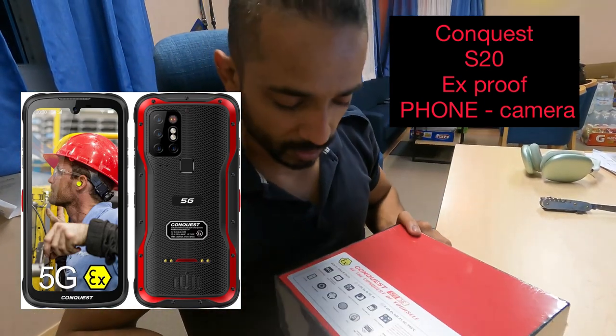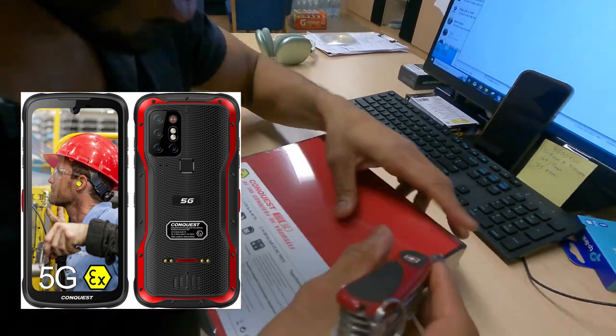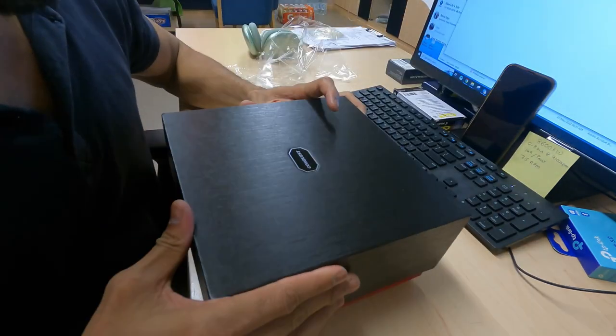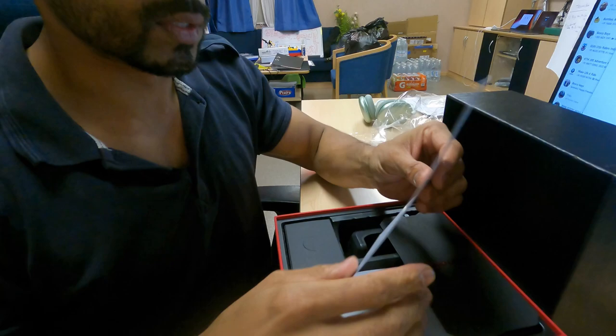Hey, good morning! This is the first time I'm doing any unboxing, but this is something really important to me. Do watch the video and read my comments below — that's how I'll show you how I got it, where I got it, and who helped me get this phone. You can keep guessing!